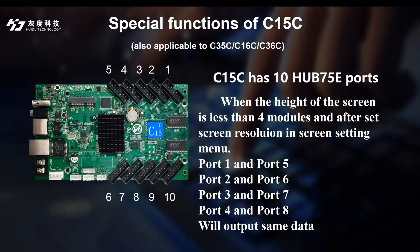But you may not know this: there is a special function for the C50C controller, and this function is also available for the C35C and C36C video controllers. That is, when we use only 4 ports or fewer than 4 ports of the C50C controller, the other 4 ports will output the same data.